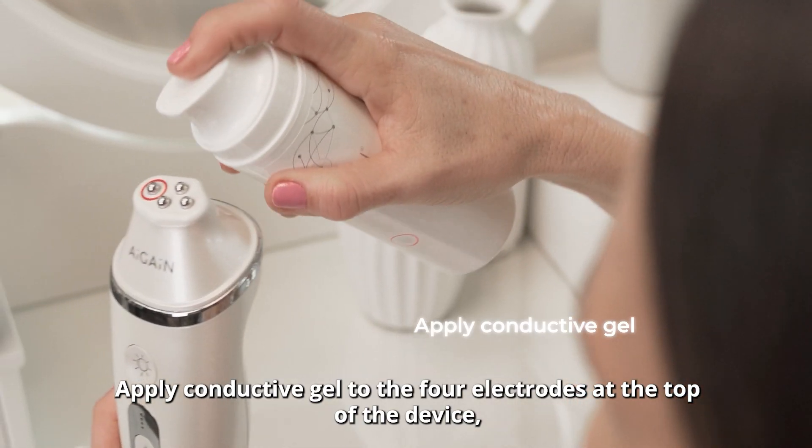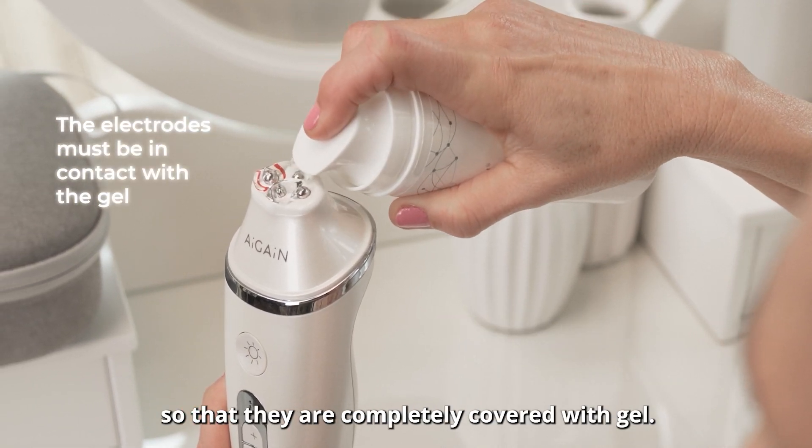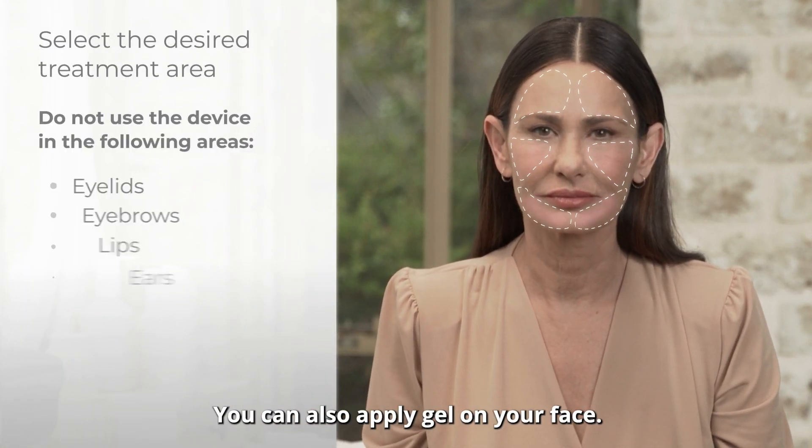Apply conductive gel to the four electrodes at the top of the device so that they are completely covered with gel. Select the desired treatment area. You can also apply gel on your face.